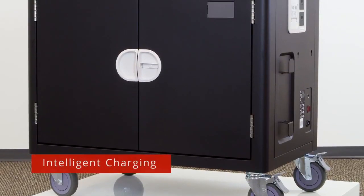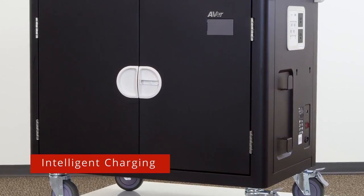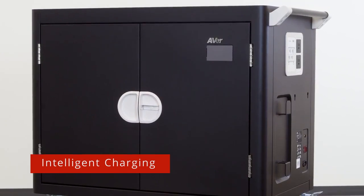The Intelligent Charging System monitors all devices and determines the optimal charging sequence. With no programming required, the C36i ensures safe and efficient charging for all devices.